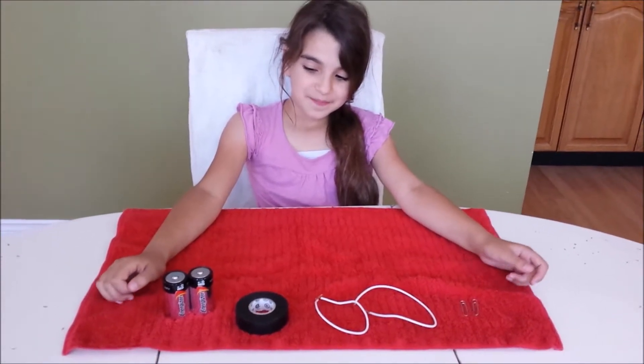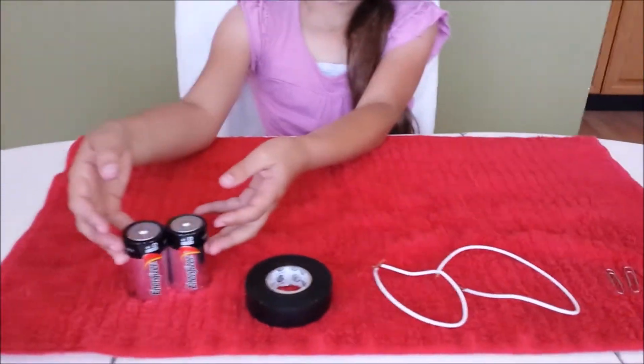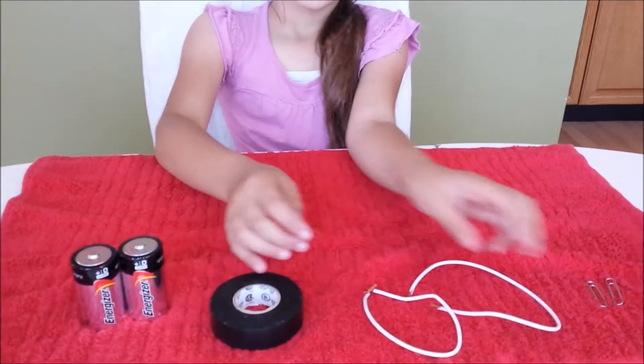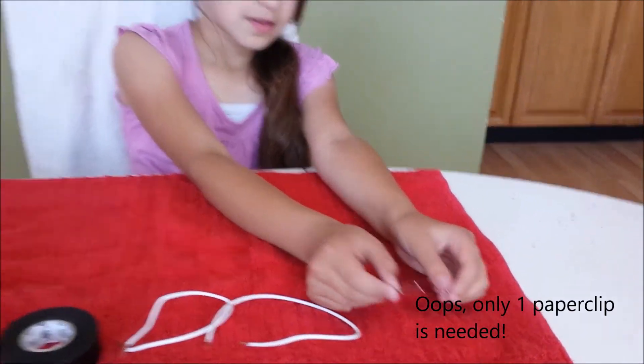Materials you will need for this experiment will be two D batteries, electrical tape, insulated number 22 copper wires, and two metal paper clips.